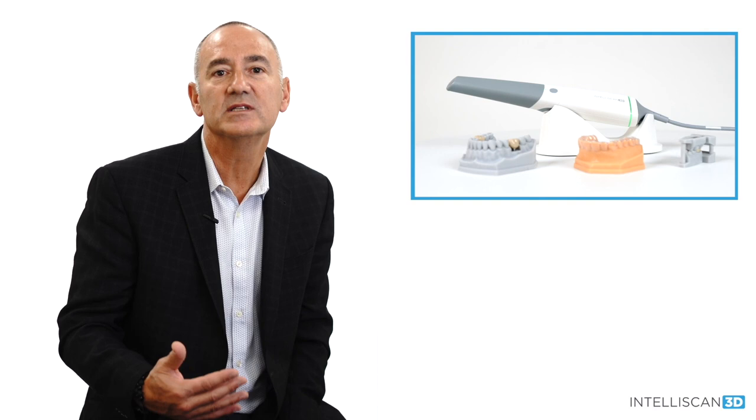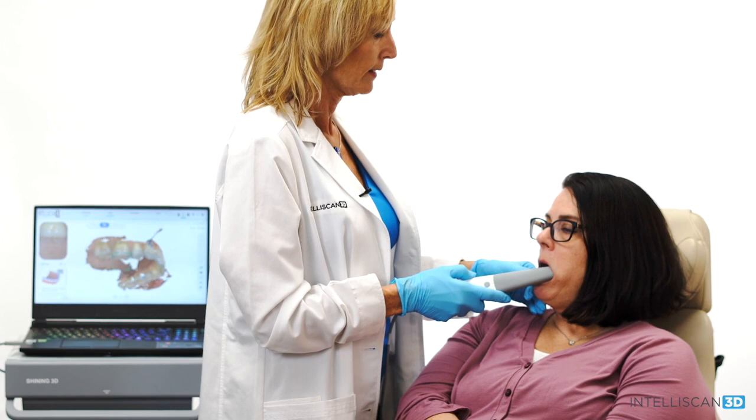I've been utilizing intraoral scanning in my practices for over five years now. In that time, I've used many different scanners and have seen many different scanners enter the market. Some are still around and many are not, and I believe the reason for that is that not all scanners are created equal — they're not all the same.